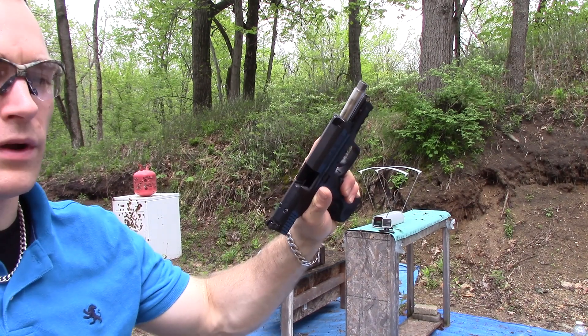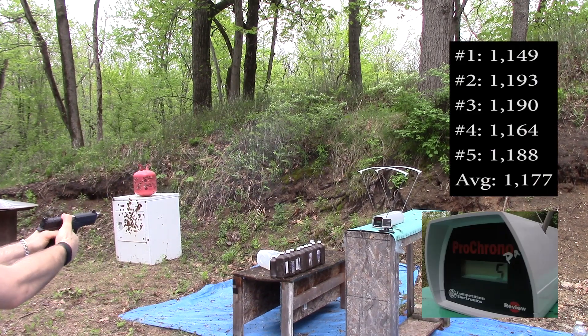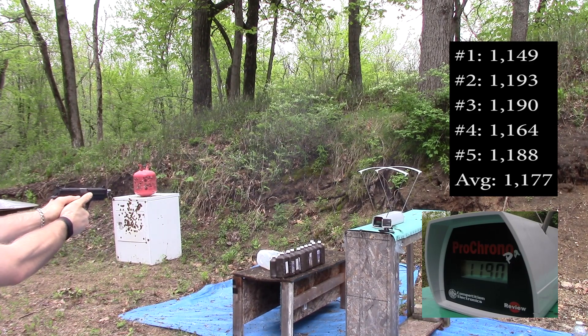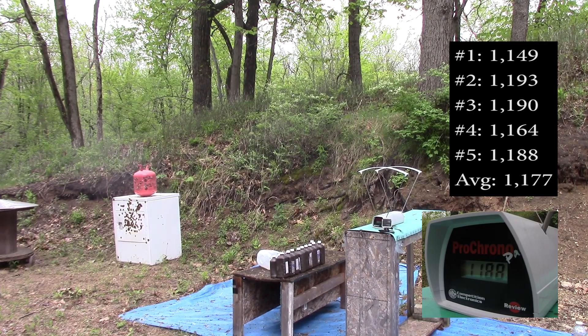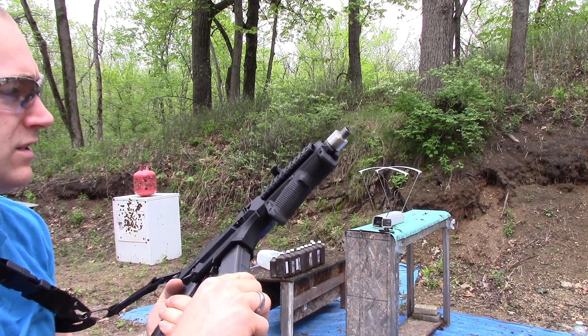Now on to our 4.95 inch M&P: 1149, 1193, 1190, 1164, 1188. And our 7.72 inch CZ Scorpion.